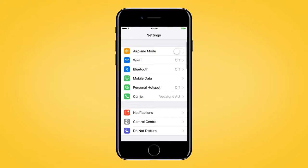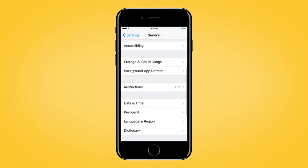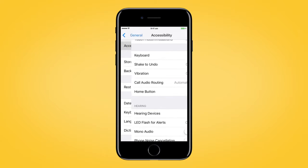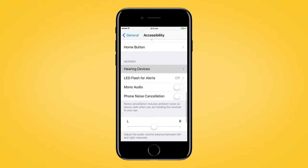First, go to Settings and tap General. Then, Accessibility. Scroll down and select Hearing Devices.